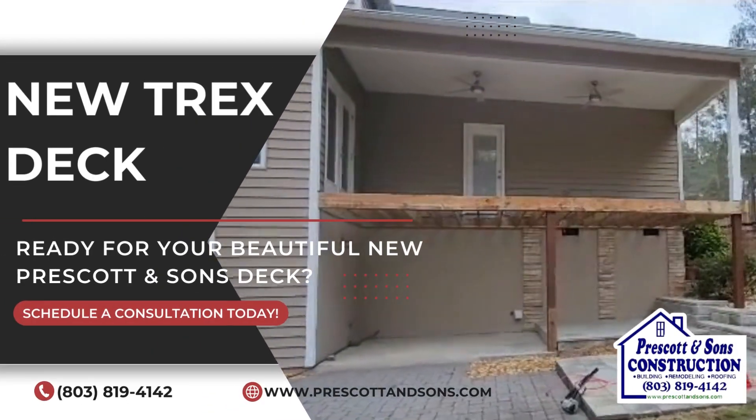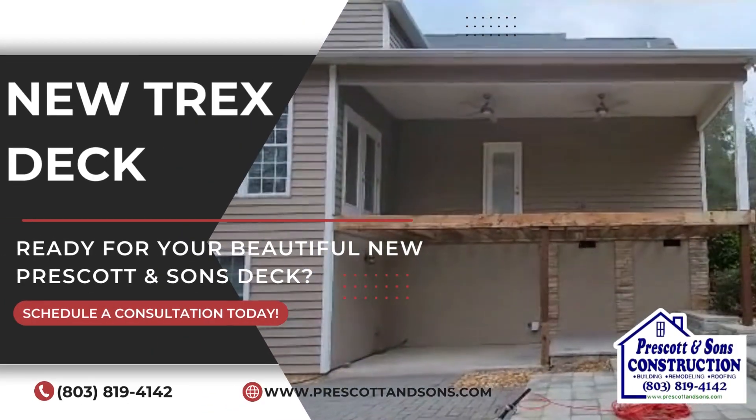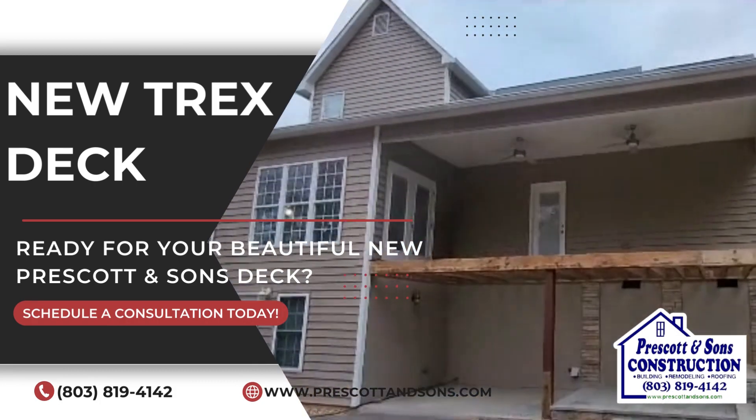I'm Josh from Prescott & Sons. Wednesday morning, we are fixing to get started on another Trex deck.